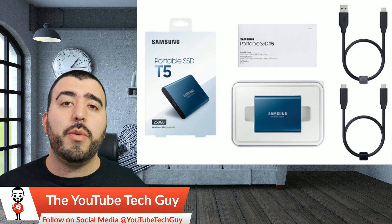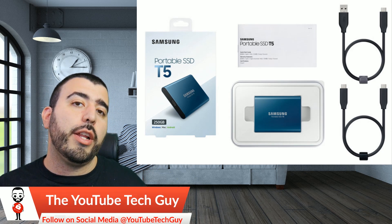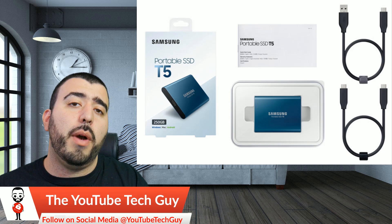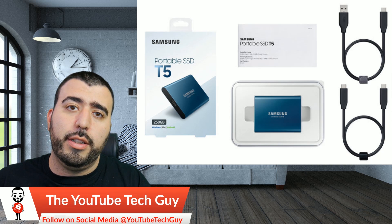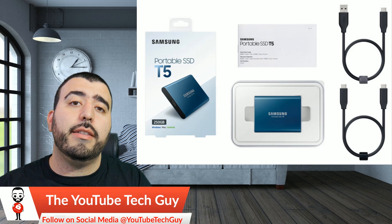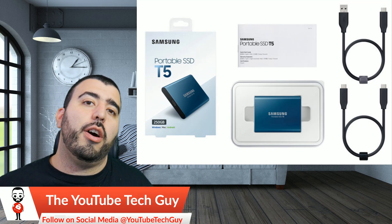It's portable enough to take around with you anywhere you want to go, and it comes with two cables — a regular Type-C to Type-C cable, and an old-fashioned regular USB cable to plug into modern-day or older laptops or smartphones. Overall, I think you guys will really enjoy this. We're going to test it out, give you our feedback on it, and see how much better it is for different uses on the go.